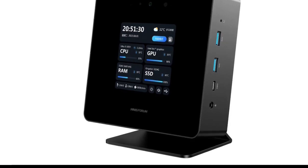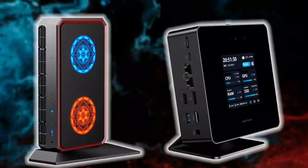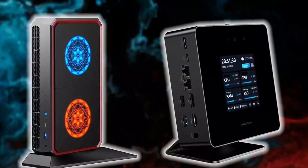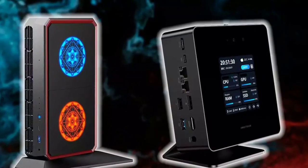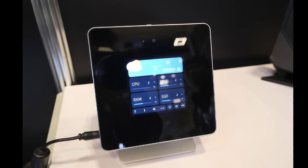The display also shows storage, memory, and network transfer speeds. At the top of the mini PC is a 1080p camera that comes with a physical shutter, which allows the user to cover the camera when it is not in use.